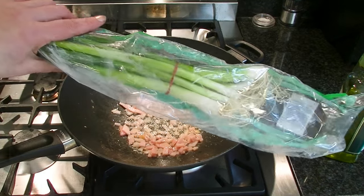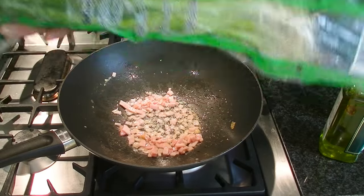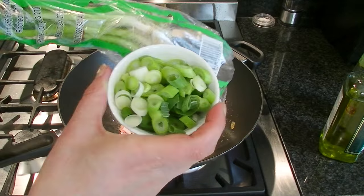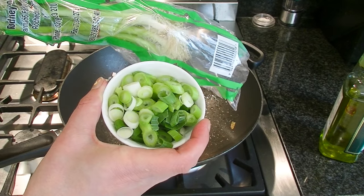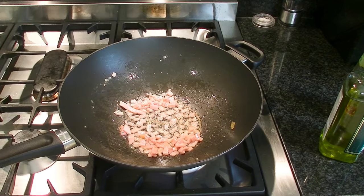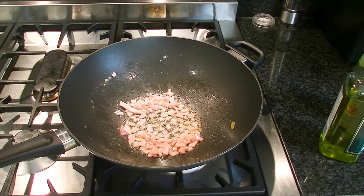Now, I'm going to use some echelots today — or some people call these shallots. Some people call them echelots. Either way, this is what I'm using today. I've cut up about two of them. If you don't have shallots, then you can use onion as well. You put your onion in at this stage of the game.